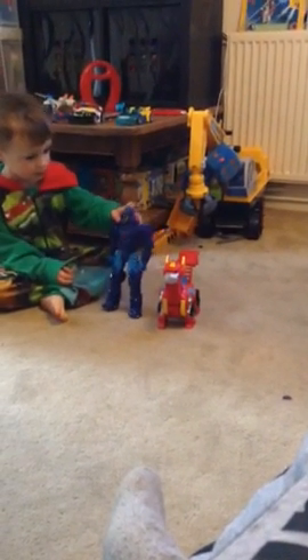So what's his name? Are you sure — Octobot? Octobot! What's the red one? Rescubot? Dinobot? What can Dinobot do? What buttons has he got?